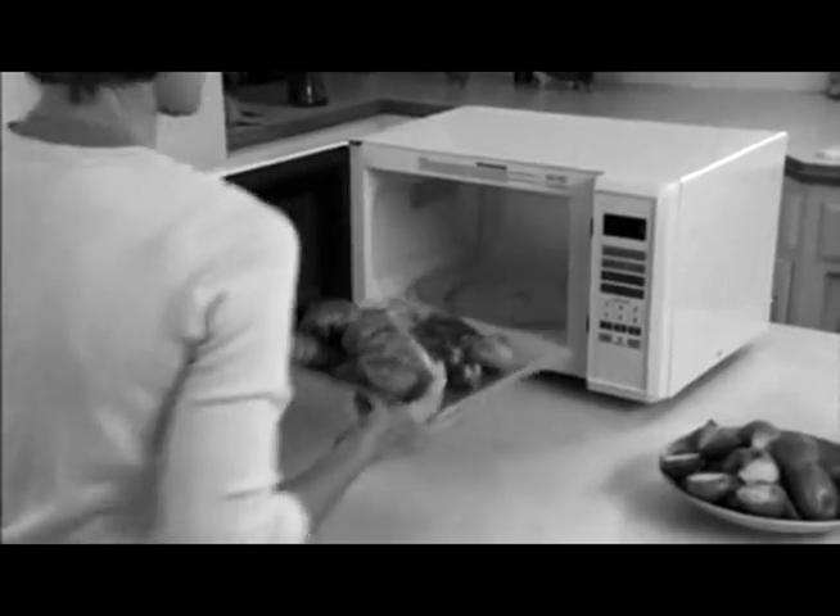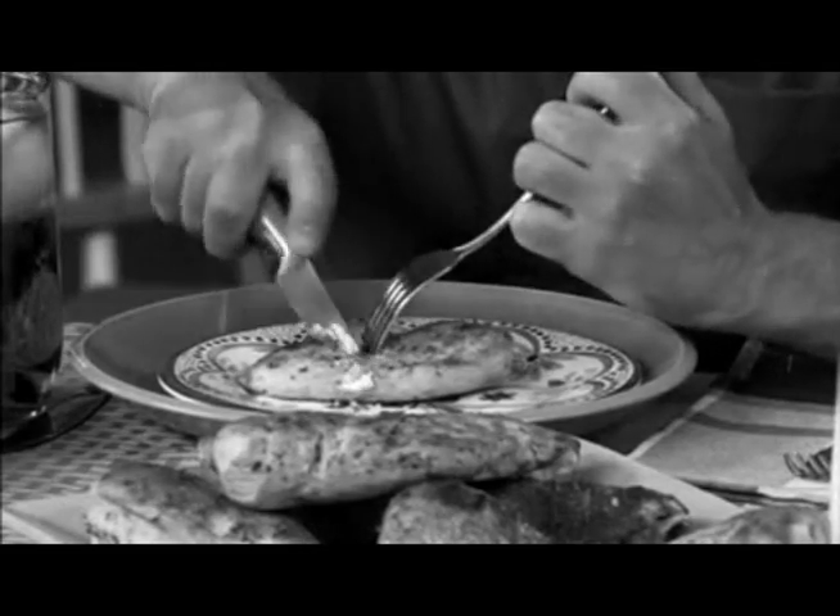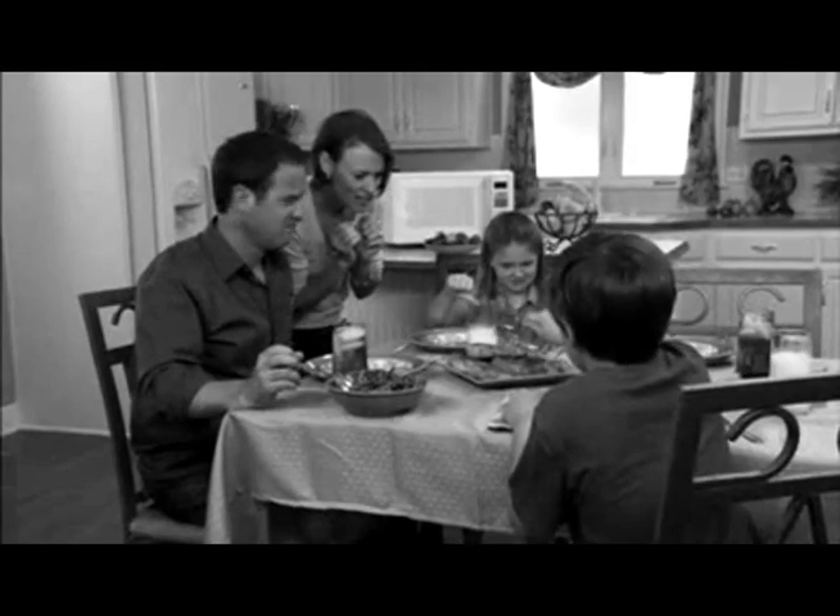Microwave ovens are quick when you want to reheat, but they can make your meal dry, especially meat. And that chicken is like rubber, and no one will eat.